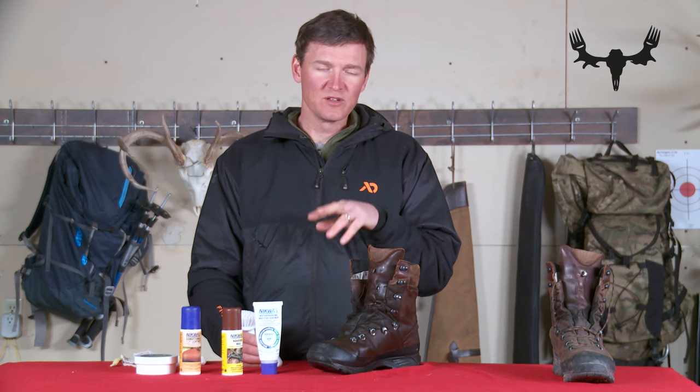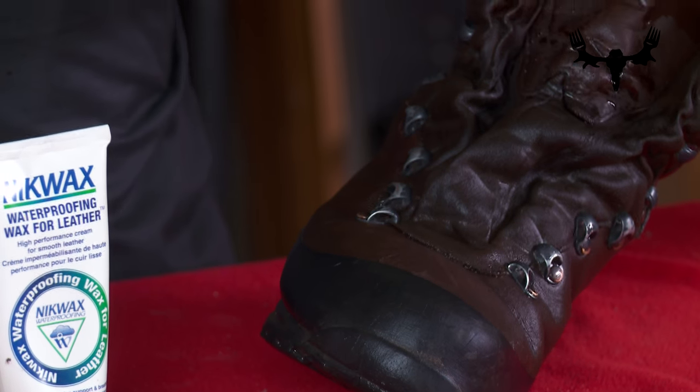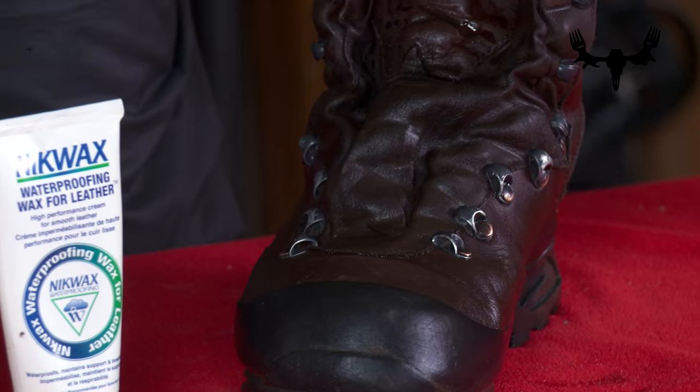If you add the waterproofing product or wax to a dry leather boot it's basically not going to penetrate the leather, and when you go out into the field it's going to wear off very quickly and you won't have much longevity to your waterproofing job.